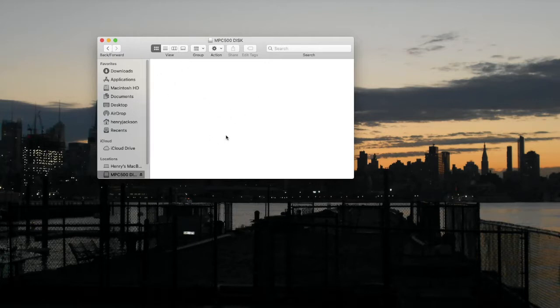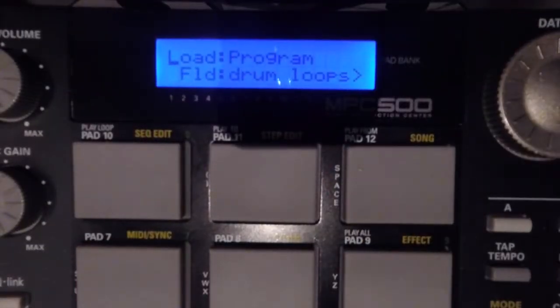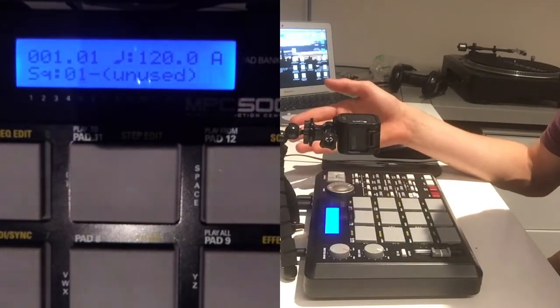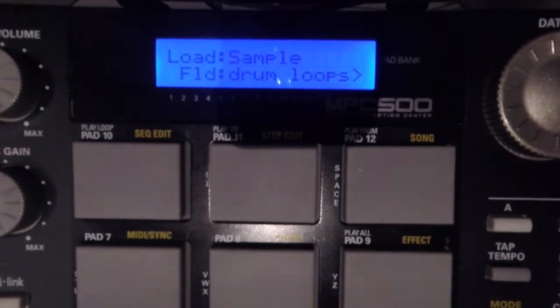We're gonna put some stuff on here — drag your files onto the card. After your files have finished loading, just eject it. It's still on USB but not connected, so what you want to do is go back to Sequence, which is almost like the home page. Then to check if we've got those samples and drum loops properly, go to Mode > Load again and switch over with the wheel to Sample.